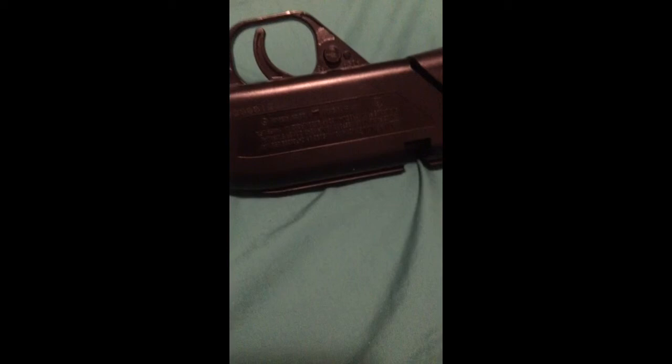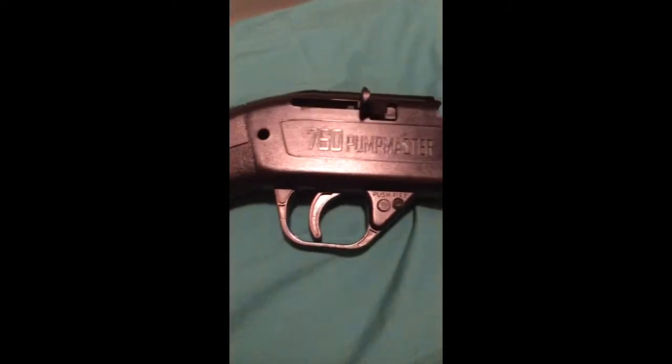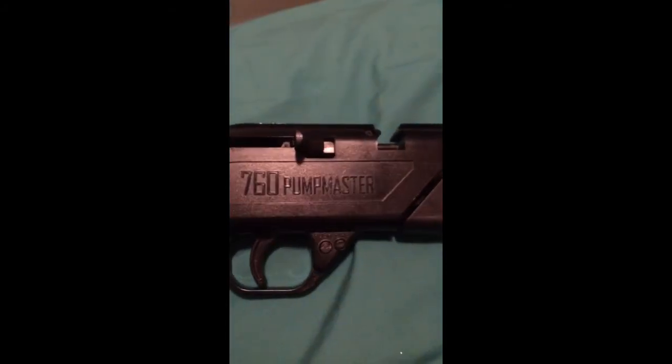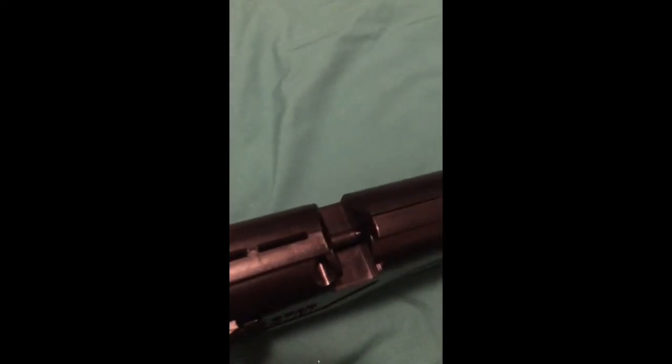That was the basic review of the Pumpmaster 760. Be sure to subscribe, as I do make review videos like this. I also make gaming videos of Black Ops 3 and other games. So be sure to subscribe for more content. Thanks for watching, have a great day.